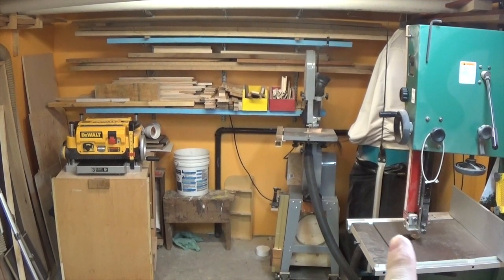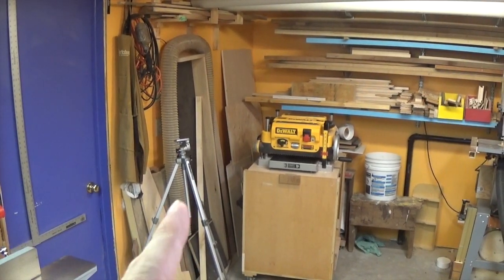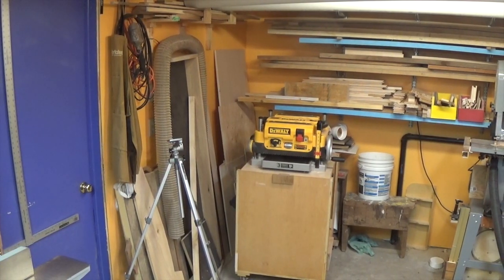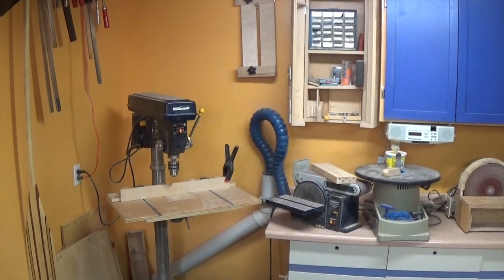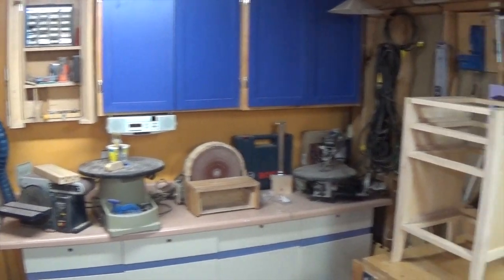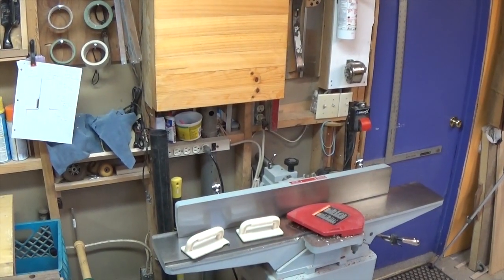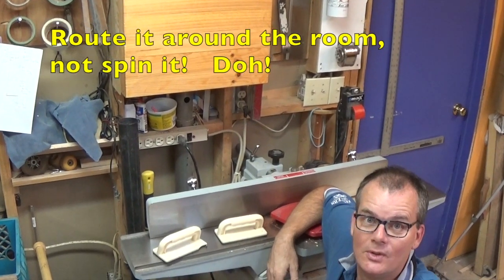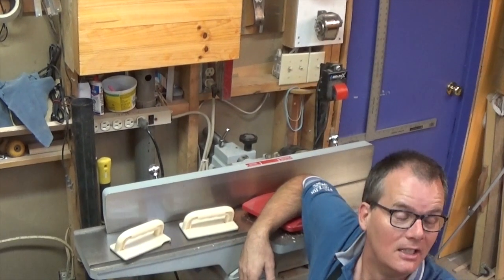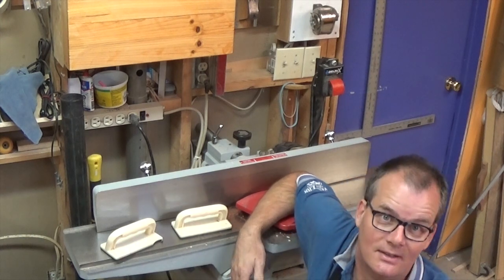I could run a pipe along the back wall and somehow get it along the side wall, but there's the door — that seems like a real mess. Or I could continue the dust line around the back of the shop and swing it all the way around full circle, but that seems kind of silly. So my plan right now is to go up and across the ceiling — we'll see if it lasts or if I have to change it as I go.